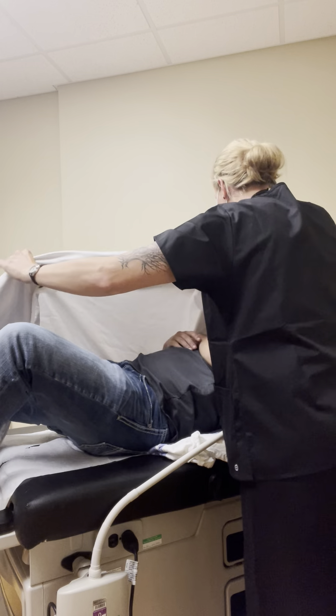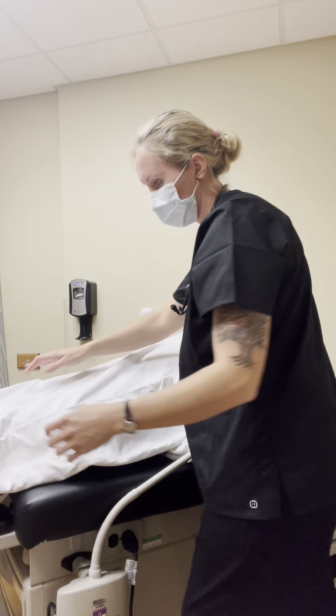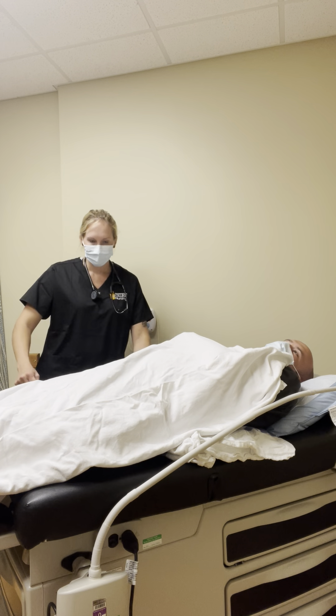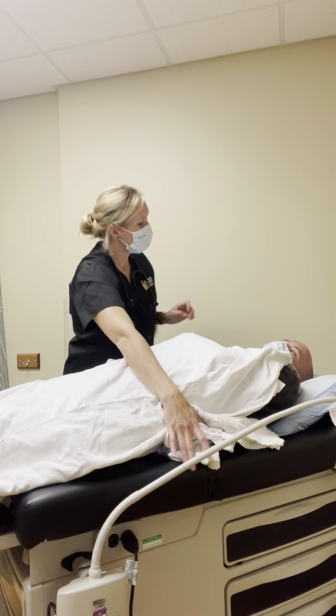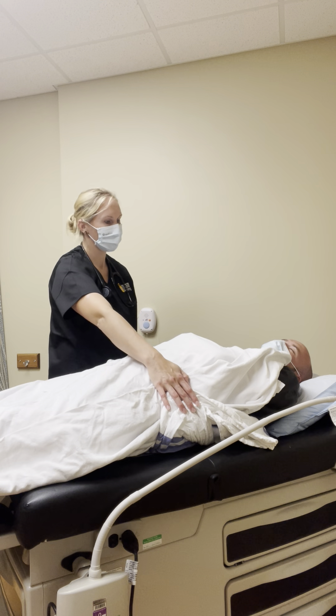Let's take this and get you covered. Are you in any pain? No. Let me move this machine in. We got these hooked up. Are you ready to go up? On three — one, two, three.